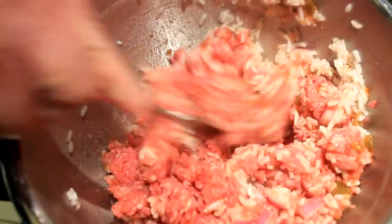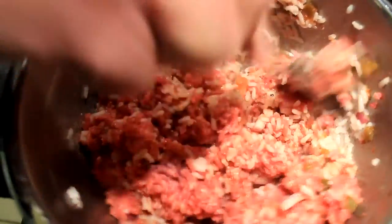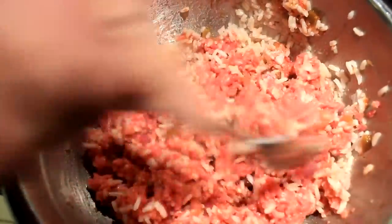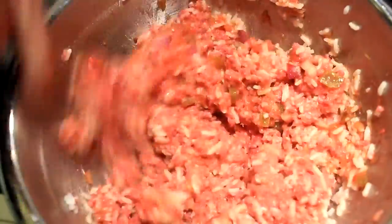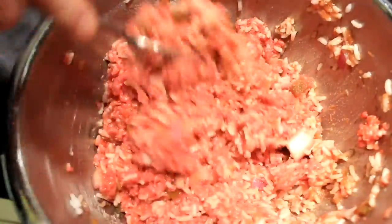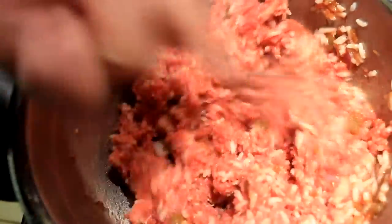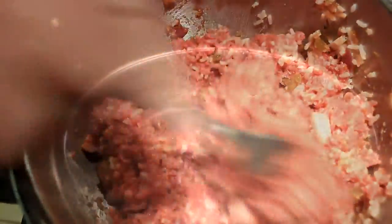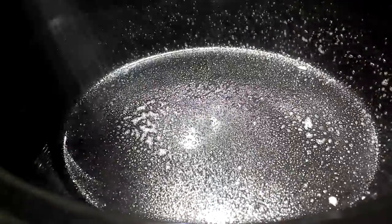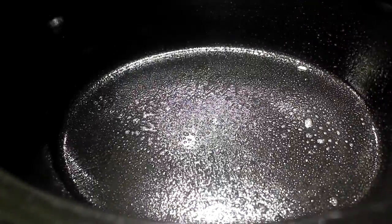Then we're gonna add one and a half cups of long grain white cooked rice. Stir it up really, really well. Your bell peppers need to be cored and seeded, and then stuff them with that mixture.